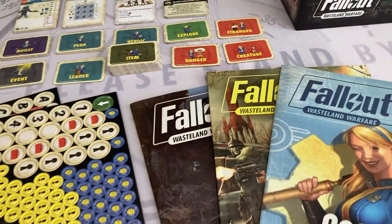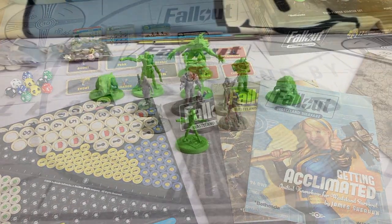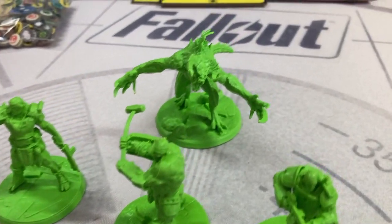Hello everyone and a massive welcome, or welcome back, to Fallout Play, Build, Collect. In the last video I unboxed Wasteland Warfare from Modiphius, and in this video we're going to take a close-up look at the fantastic miniatures that come with that set.